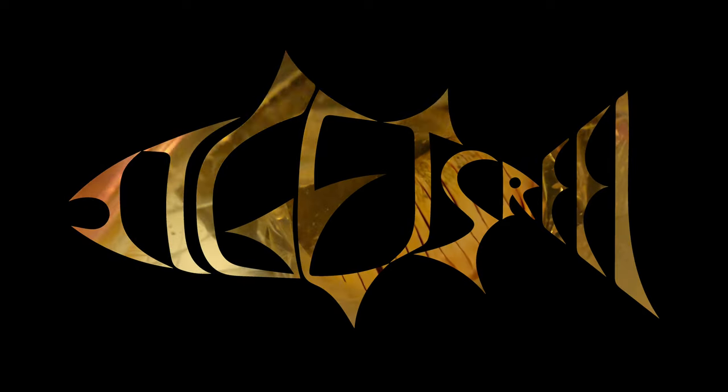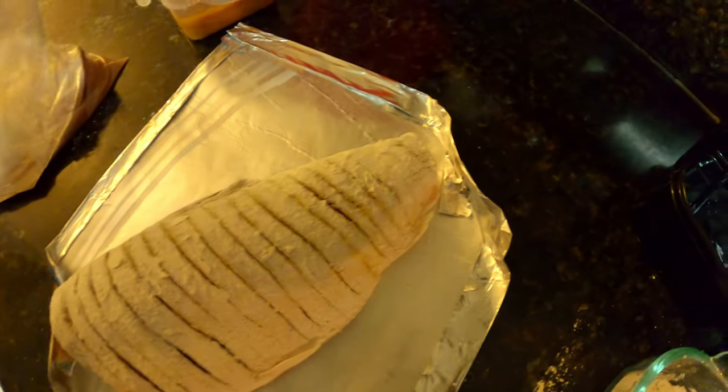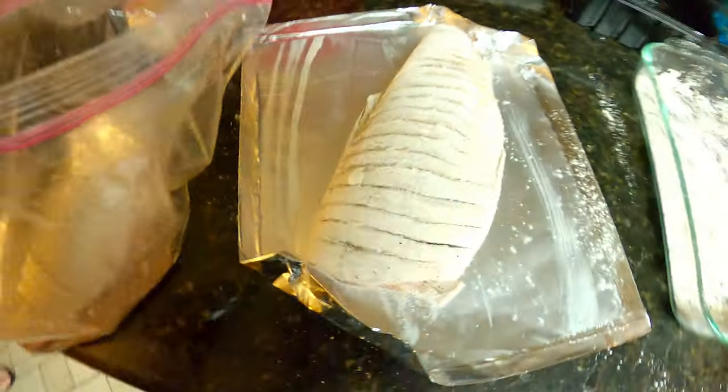We got some of this cut up shad right here, about to try some. We're gonna use some of it for bait and also gonna take a taste, because I've never ever had shad. Today is the first day I've ever caught a shad, so yes sir.